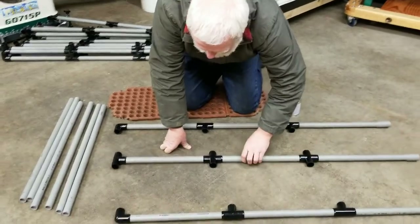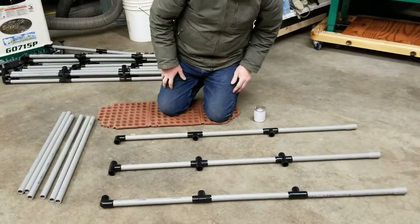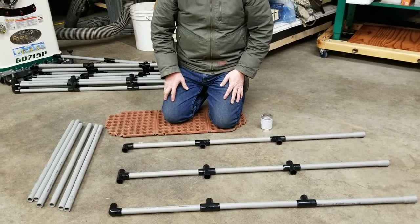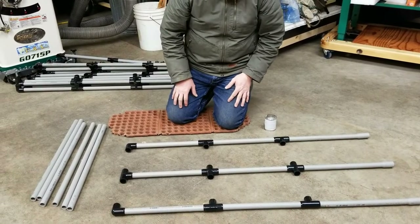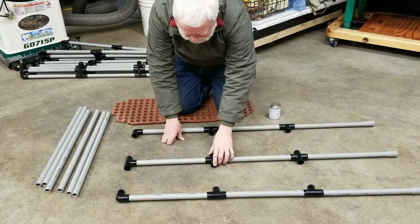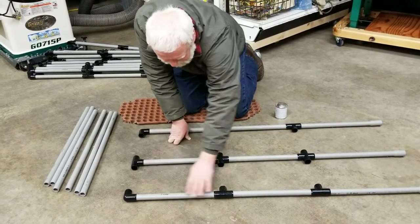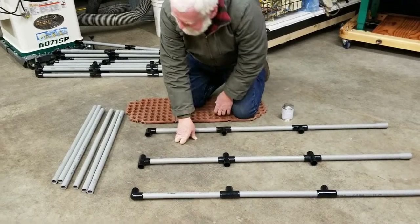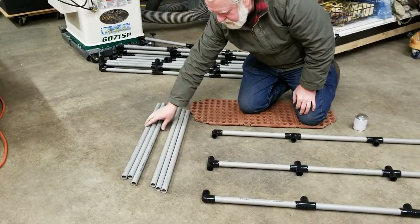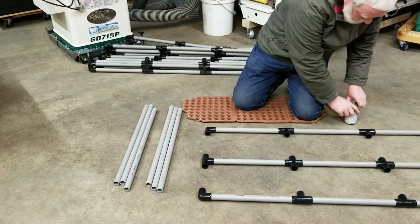Now that we have the posts together, we've got to put the rails in. Those will be the long pieces without a bell end that were in the box — you'll need six of them. I've got them sitting off to the side. Again, it's good to lay the stuff out to make sure you don't get something where you don't want it, and I have all my parts ready.